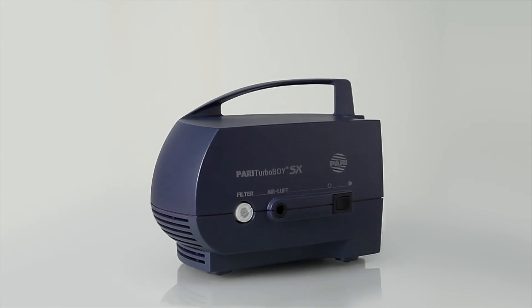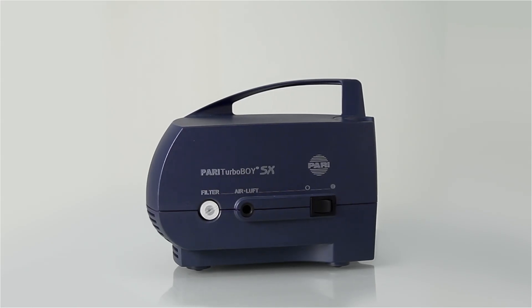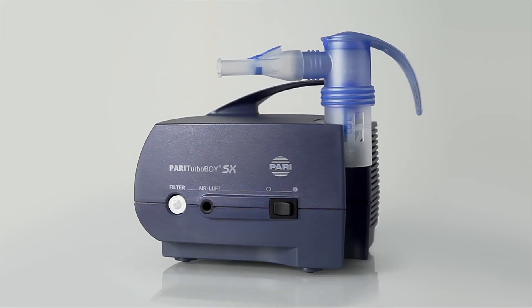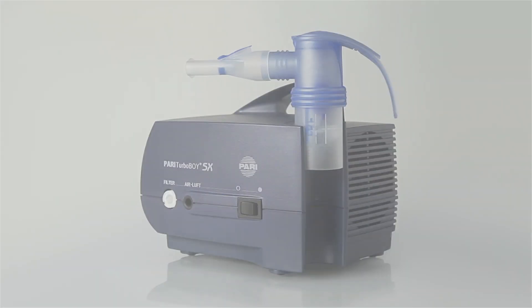Your Pari Turbo Boy SX consists of the Pari Turbo Boy SX compressor and the Pari LC Sprint Jet Nebulizer. These two components are designed to function together perfectly, and they work as a team to support your inhalation treatment.